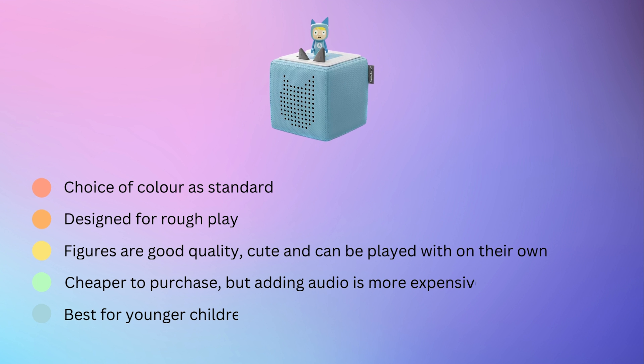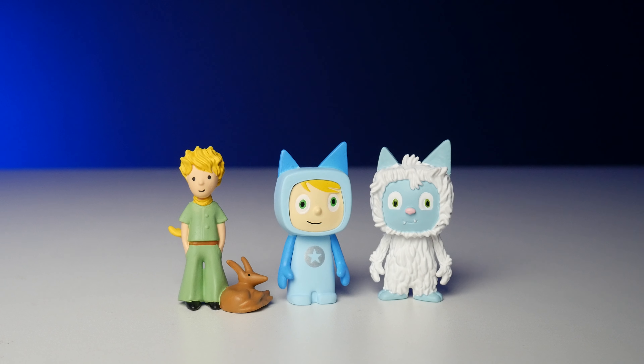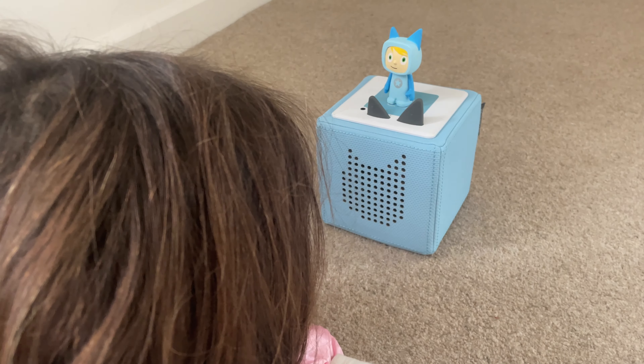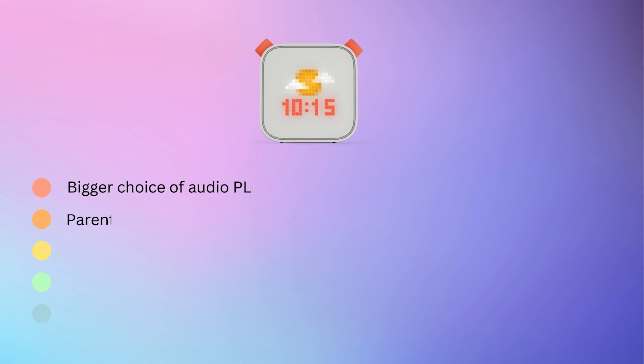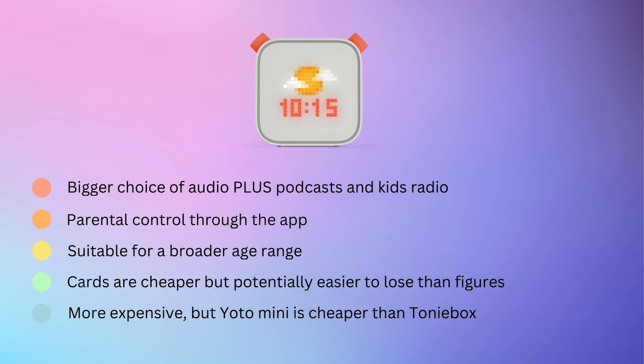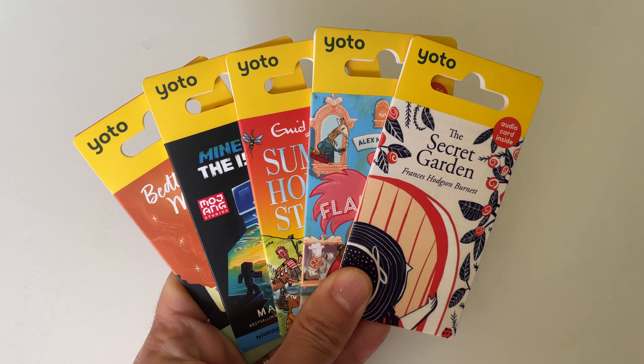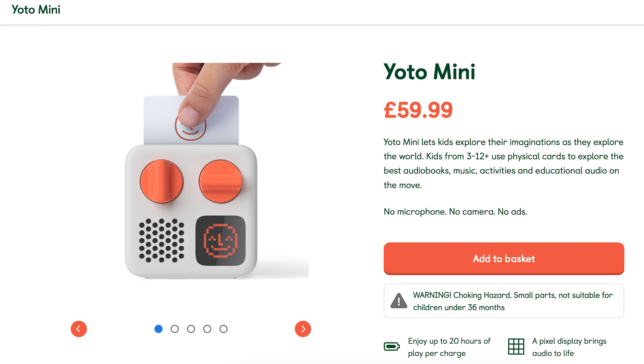To sum up the pros and cons: the Toniebox comes in a choice of colours as standard, has a design that allows for rough play, the figures are well-made, cute, and can be played with on their own. It's cheaper to purchase the box than a Yoto, but more expensive to add extra audio, and has lots of appeal for young kids. The Yoto, on the other hand, has a bigger choice of audio, daily original podcasts updating automatically, a brilliant kids' radio station, parental control through the app, and is suitable for a broader age range. The cards are cheaper to buy and easier to travel with. If you're put off by the price of the Yoto, bear in mind you can also buy a Yoto Mini, which is actually cheaper than the Toniebox.